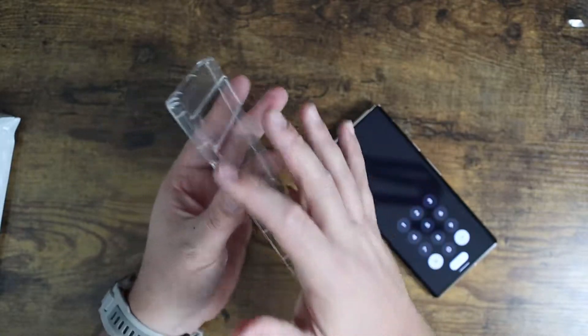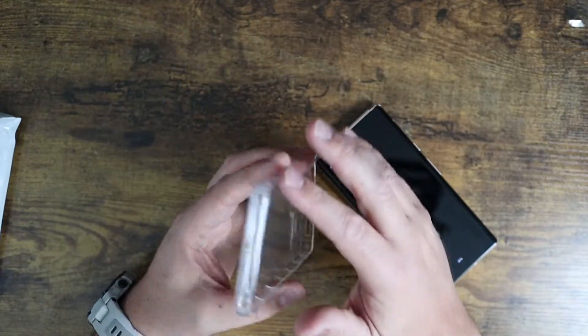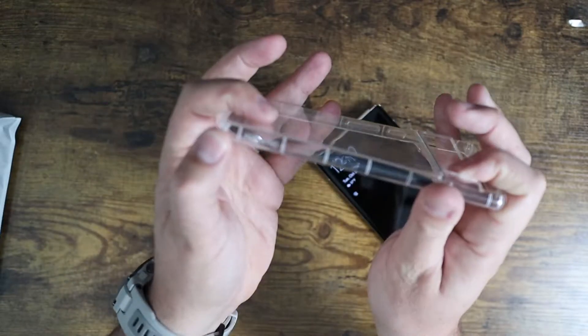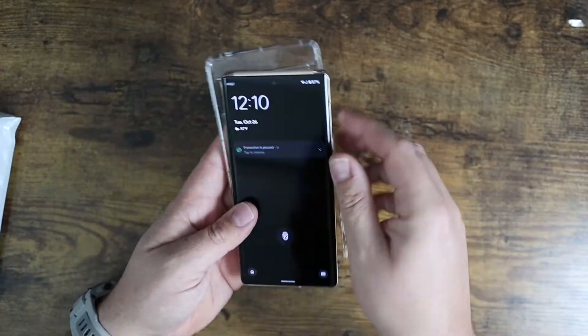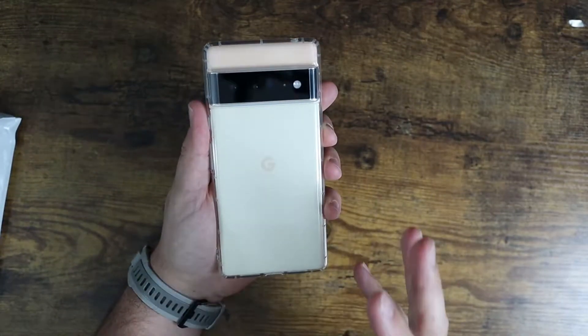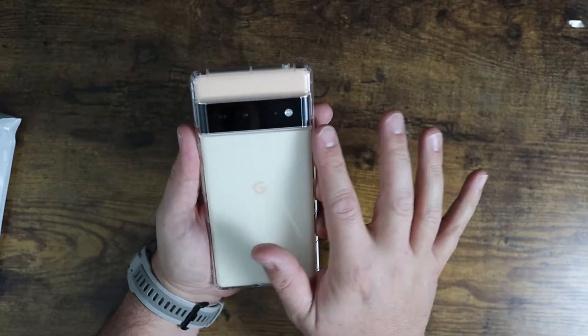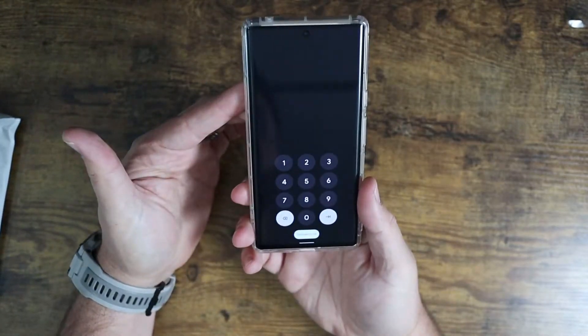It's fully encapsulating, so it's going to cover the entire device on the sides and everything. There's no open spaces, but all the ports are still open. It's designed specifically for the Pixel 6 Pro, and I can put it on and still see the phone just as Google intended. It's got all the cutouts for all the cameras and everything, with all the ports nice and wide open with no issues.